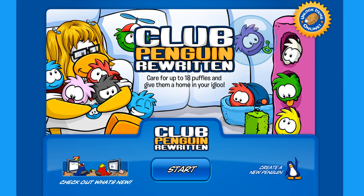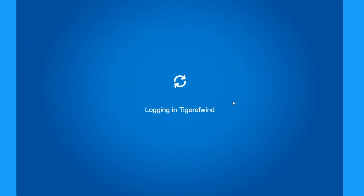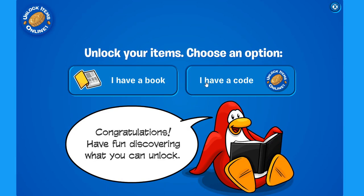First off, you'll have to click on 'Unlock Items Online' right on the top right of the screen. Choose whatever penguin you like, and now click on 'I Have a Code.'